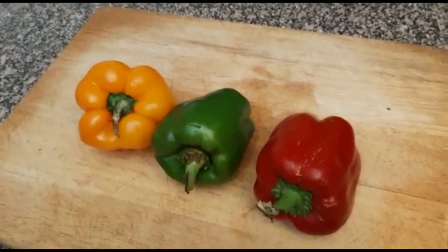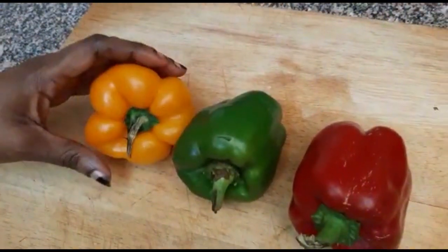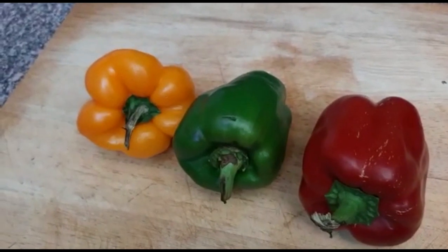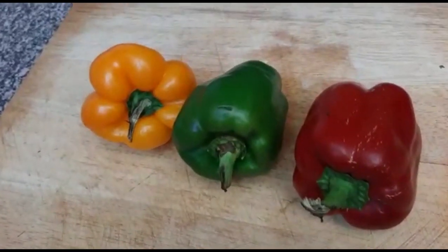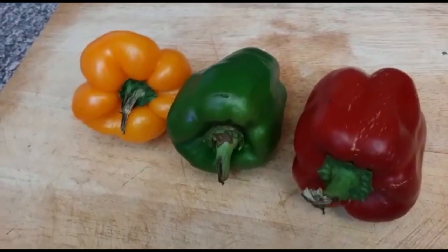Welcome to Mbos Kitchen. Today I want to show you how you can store capsicum, or Ho-Ho as we call it in our native language. I know many people have been asking how to store capsicum so that it doesn't get spoiled. I'll show you the method that I personally use, which has been effective.